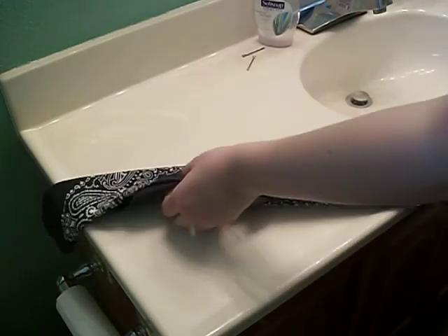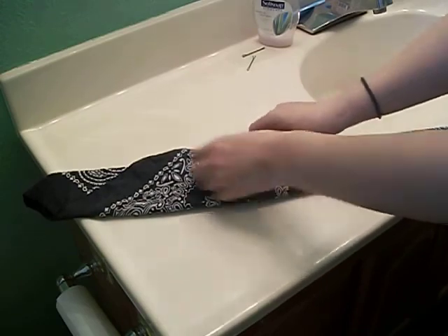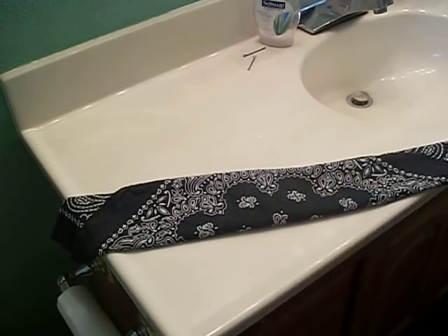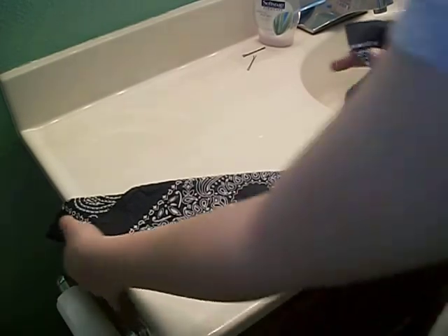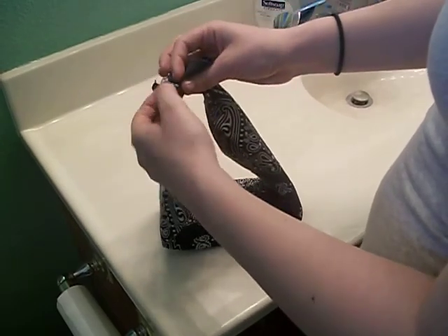So you get a straight — well, straight-ish line. Now what you're going to do is just take the bandana and you're going to tie the two ends together. I'm going to keep mine loose so I can show you what I'm doing.